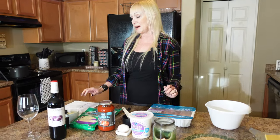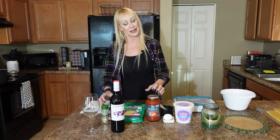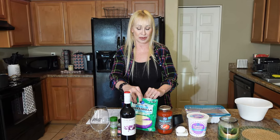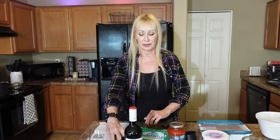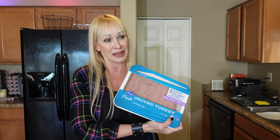Hello, welcome to another episode of Mama Katz Rock and Eats. Happy New Year — we've been gone for a little while over the holidays but we're back. Today we're going to make Mama Katz turkey lasagna. Here are some of the ingredients: sauce, cheese, spices, Parmesan cheese, and instead of ricotta we're going to use cottage cheese — and ground turkey instead of ground beef or sausage.